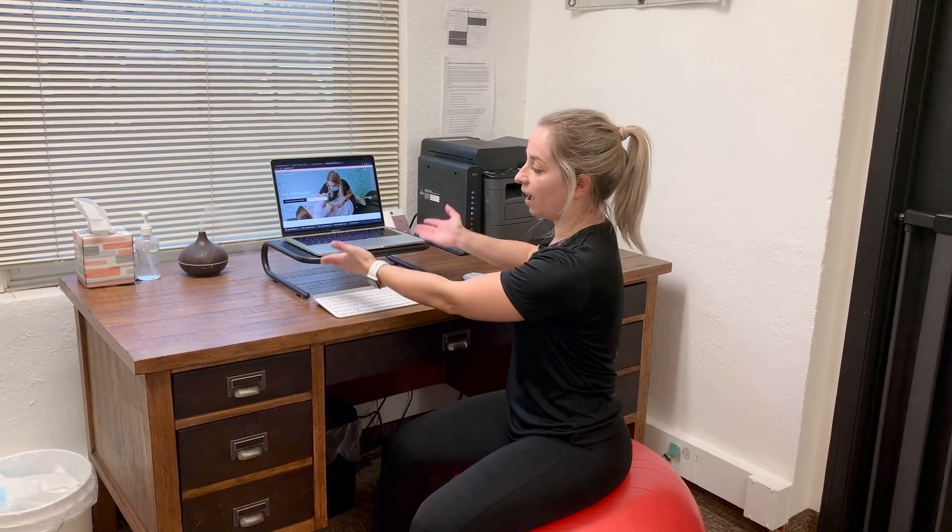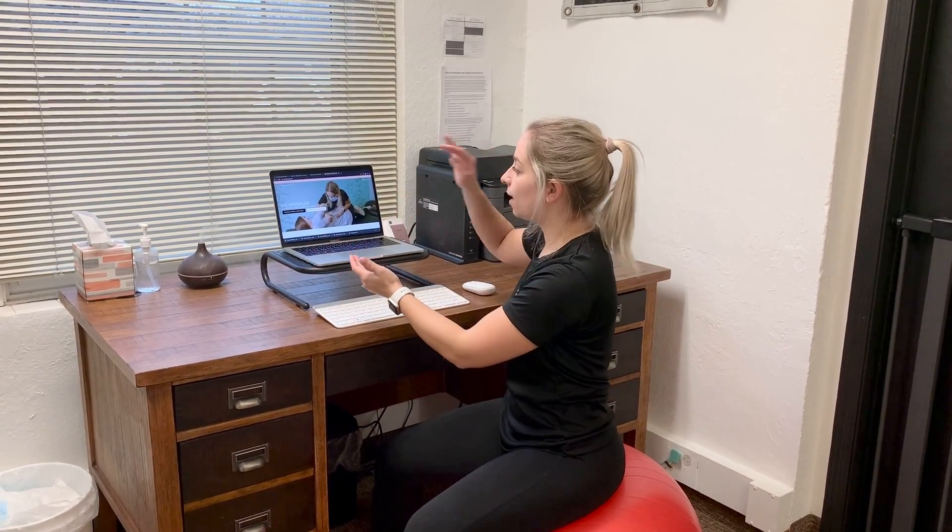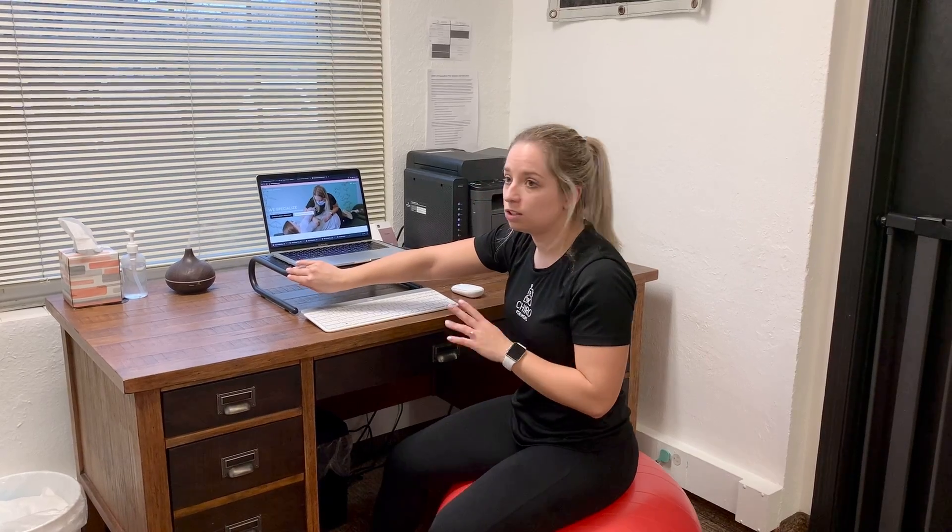So first thing, what I want is your monitor elevated. If you guys are on an iPad or you're on a computer, try and keep it at least eye level if not higher. If you don't have something fancy like this, you can use a stack of books, you can use some toys — just get creative.